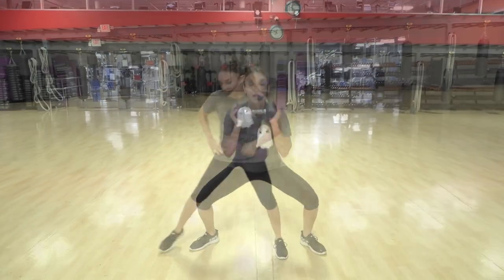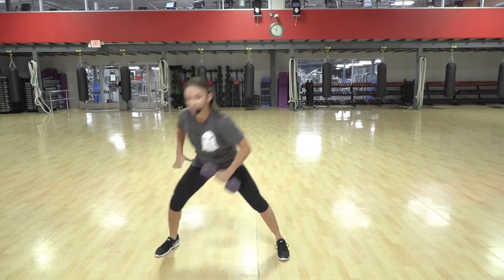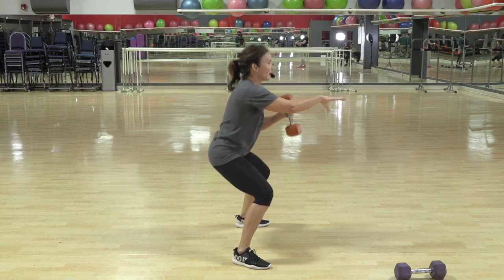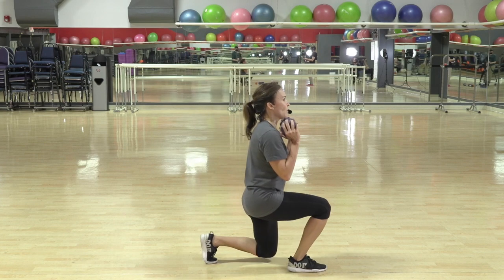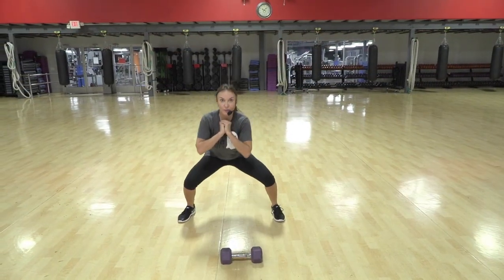We're going for 24. Four, three, and up. Four. Lift. Sink low. 16 to go. Nine. We have two more. Sink down. Two, three. Other side.